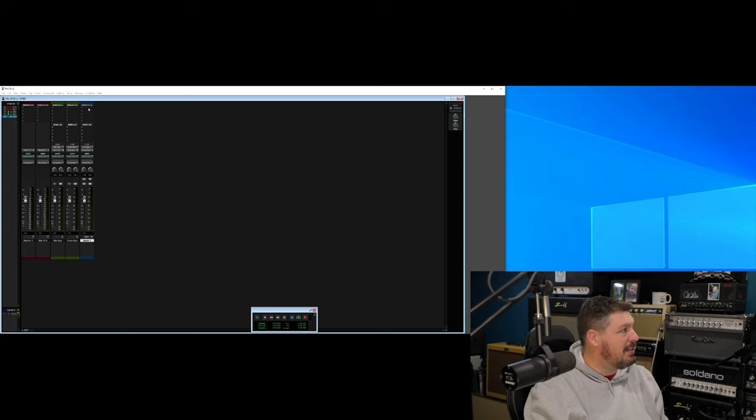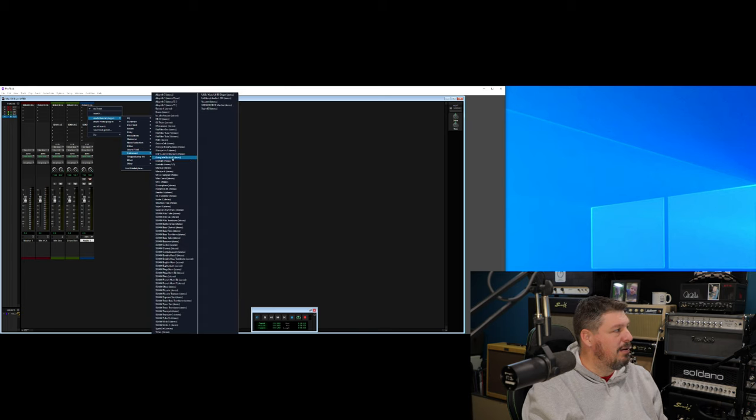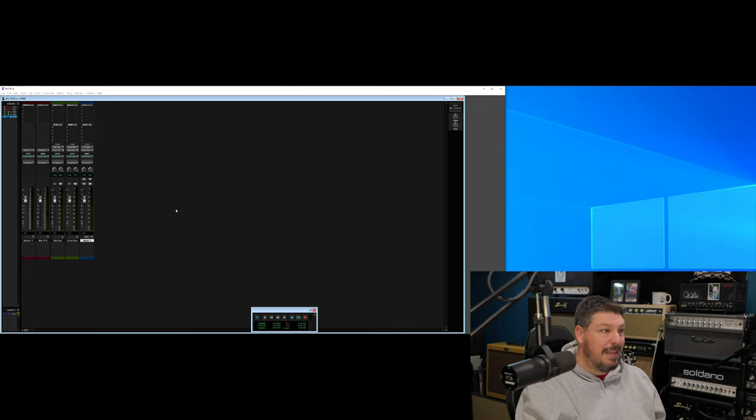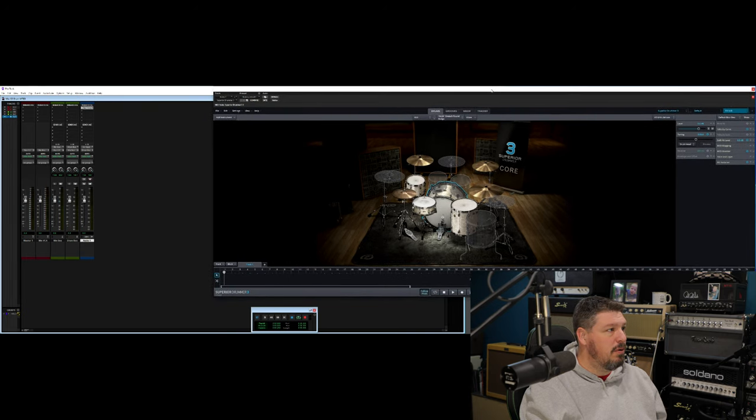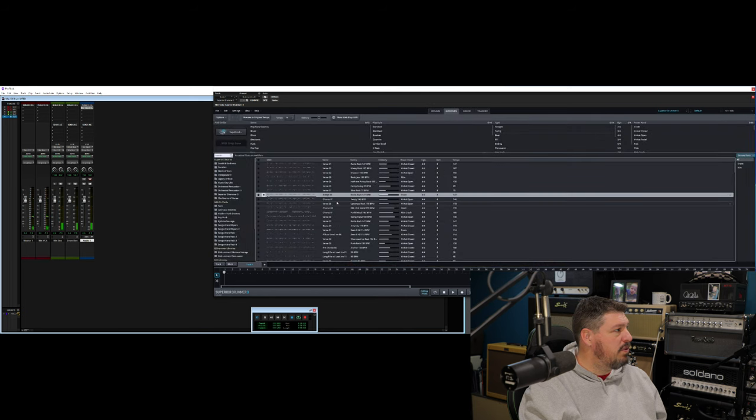Then we have to do the plugin. Up here in your inserts, or wherever you have your plugins on whatever DAW you're using, you're going to go into your instrument plugins and load in Superior Drummer 3. Then you're going to see what it looks like when it first comes up on the screen — kind of what we talked about earlier. We're back into that Superior Drummer program. If we just start playing around, you're going to hear the drums come through. I can take the drum bus and drop that down to make it quieter, or bring it up to make it louder. As it goes into the master bus, I can turn that down — all of those will affect the volume.